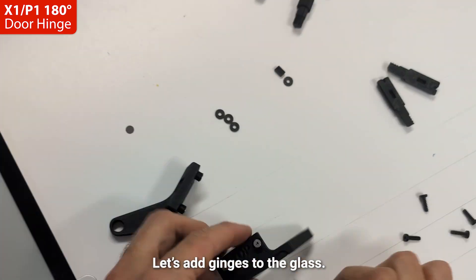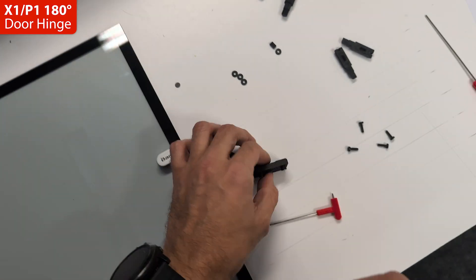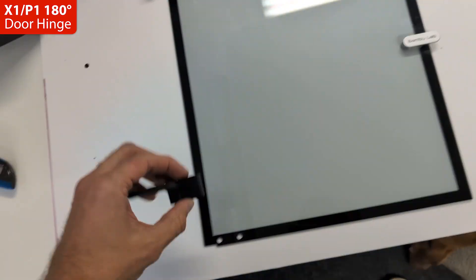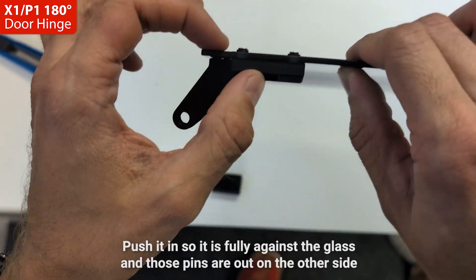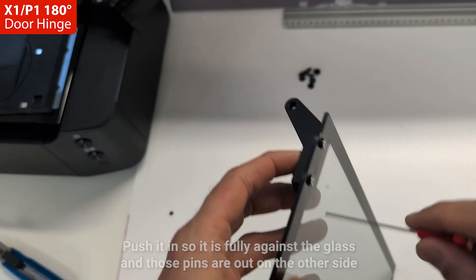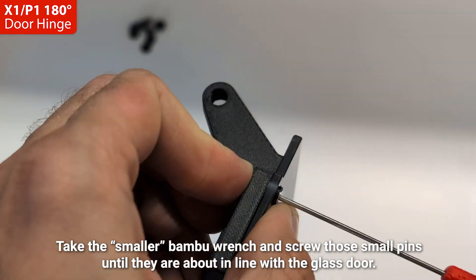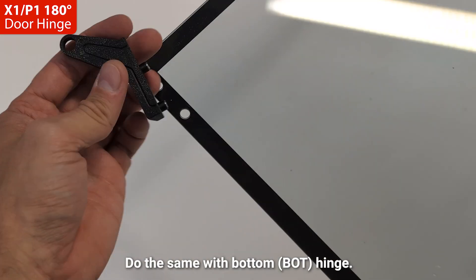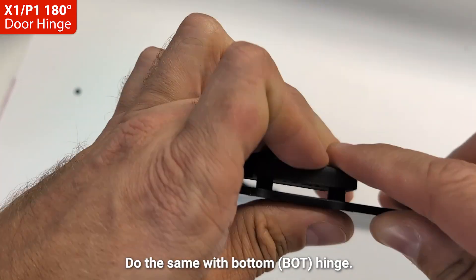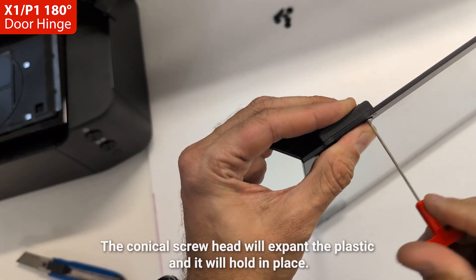Let's add hinges to the glass. Take the top hinge, push it in so it is fully against the glass and those pins are out on the other side. Take the smaller Bambu wrench and screw those small pins until they are about in line with the glass door. Do the same with the bottom hinge. The conical screw head will expand the plastic and it will hold in place.